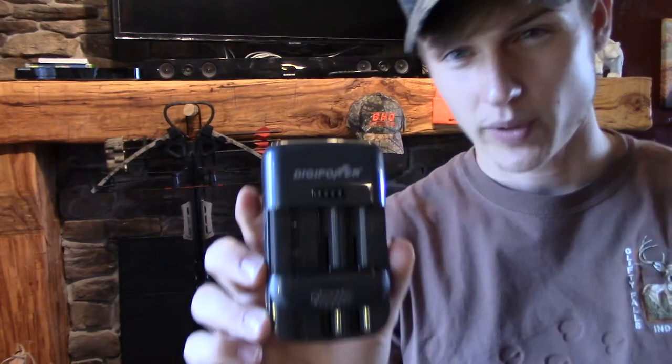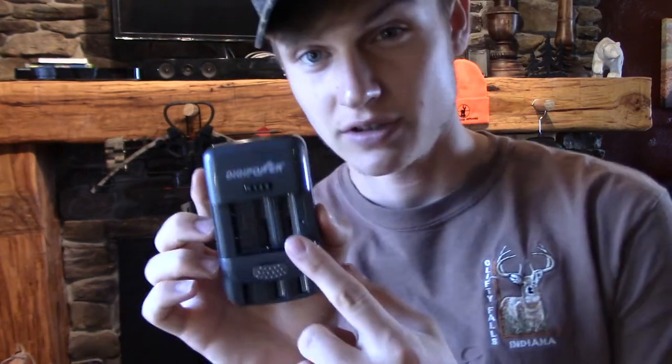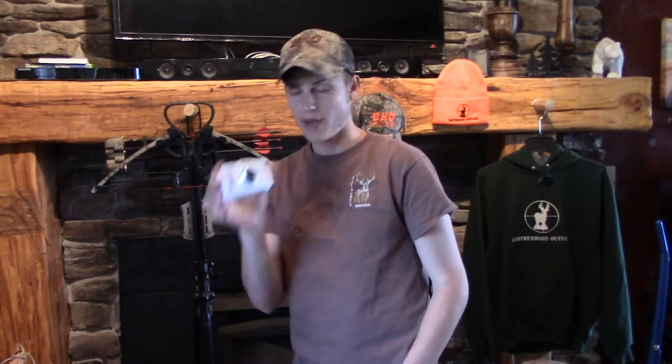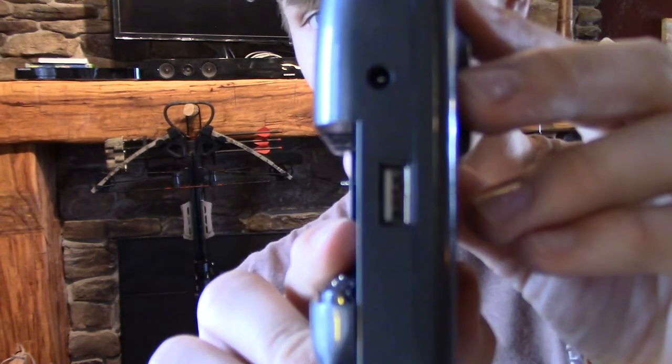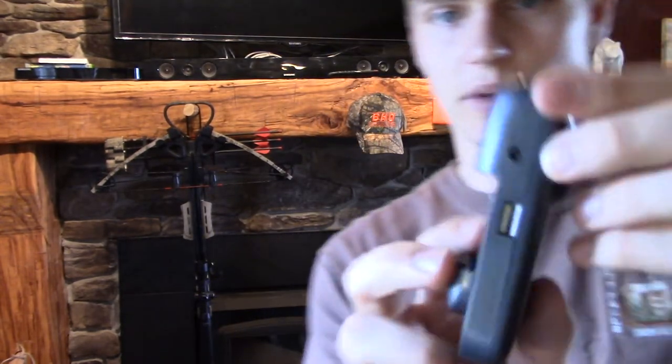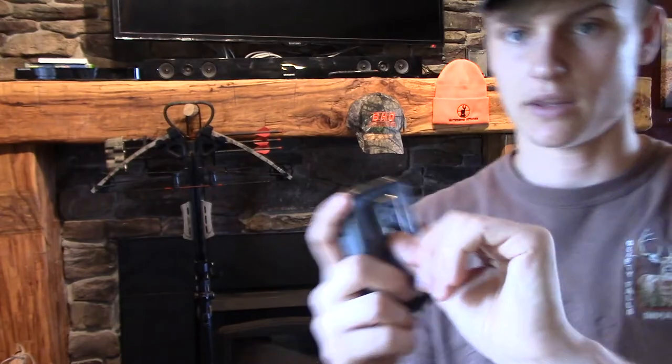They had this thing in there for $29, and you might say $29 is expensive for a little charger. Well, not really, because this thing can charge double A's, triple A's, DSLR batteries, normal digital camera batteries, camcorder batteries — which are like the more square ones. Pretty much anything. It also has a USB port on the side, so you can plug your phone into it. You can pretty much charge anything with it, and it plugs right into the wall outlet.